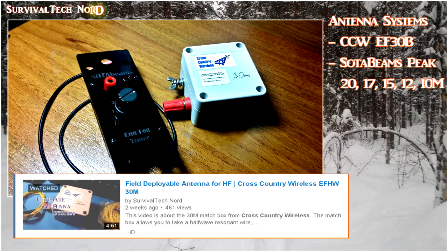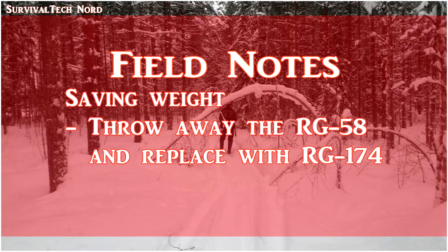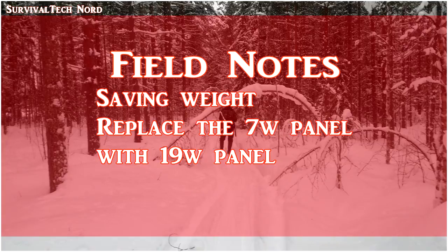As far as the SOTA Beams antenna goes, I want to have more experience with it before I start to feature it on my channel. A few field notes: I could save additional grams or ounces by replacing the RG-58 with RG-174 for low-power ops. Replacing the 7-watt panel with a 19-watt panel or similar would allow me to carry only two sets of batteries rather than three, reducing overall weight and charging times.